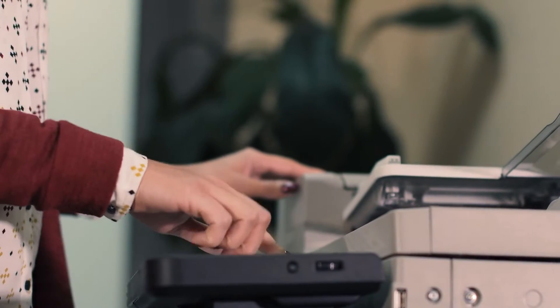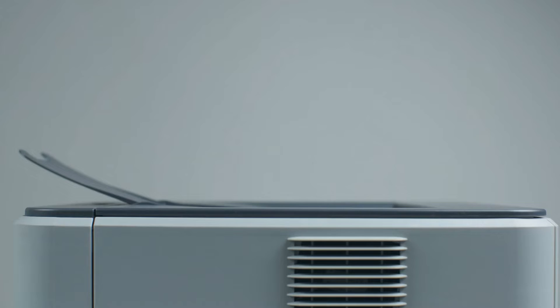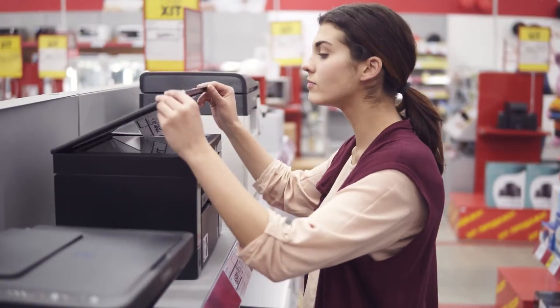Boasting cartridge-free printing and low ink replacement cost, Epson's EcoTank range offers some of the best-selling printers in the market. The Epson EcoTank 4700 and 2760 are just two of the popular models of the lineup.